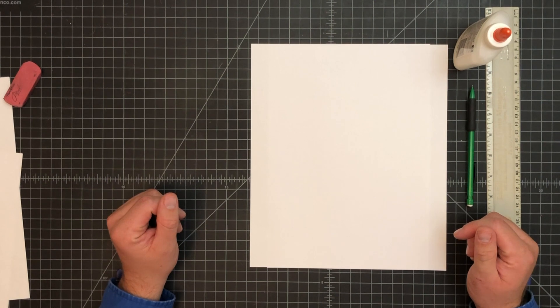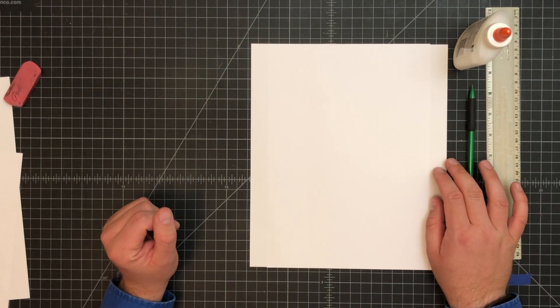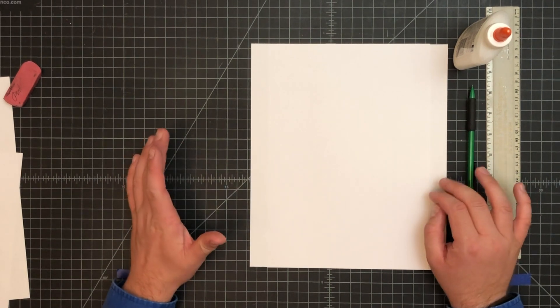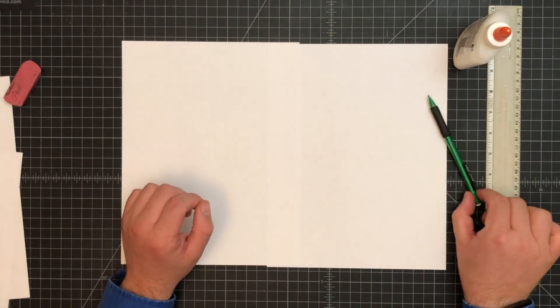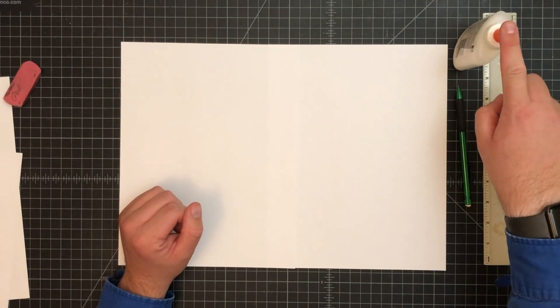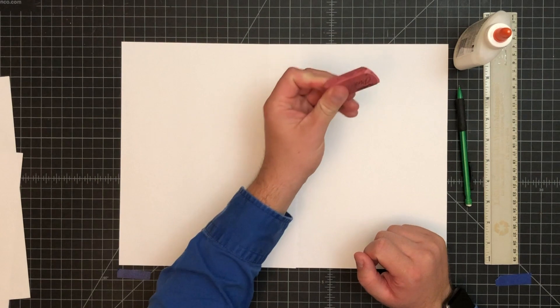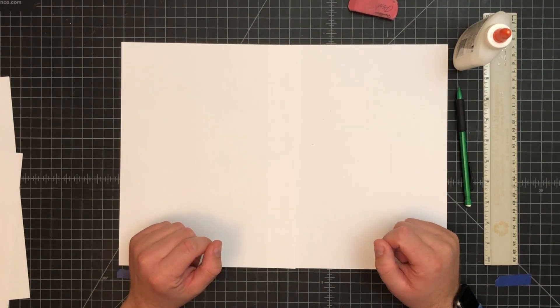Welcome back to Art Class. Today's project is going to be a one-point perspective picture. You're going to need a few items: two pieces of white paper, a pencil, a ruler, a glue bottle, and probably an eraser, because there is a little bit of erasing necessary for this picture.